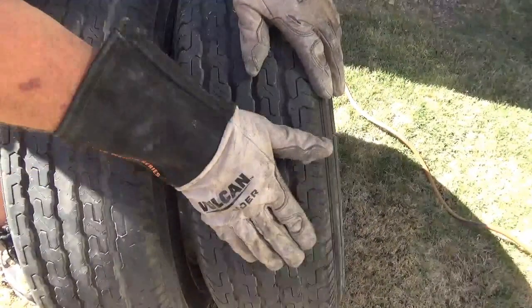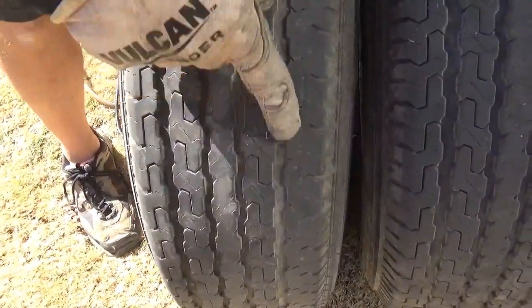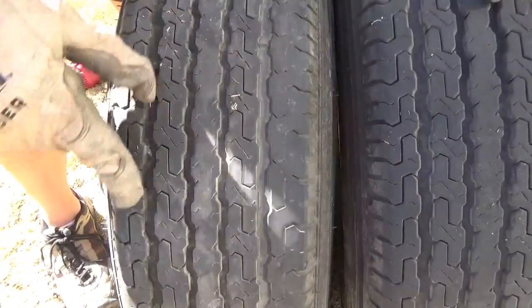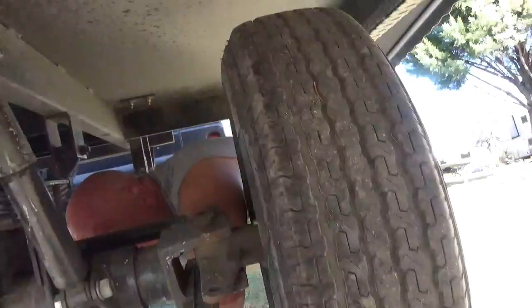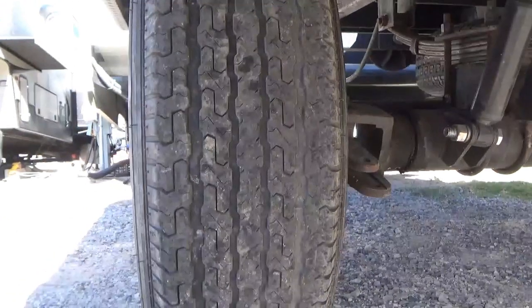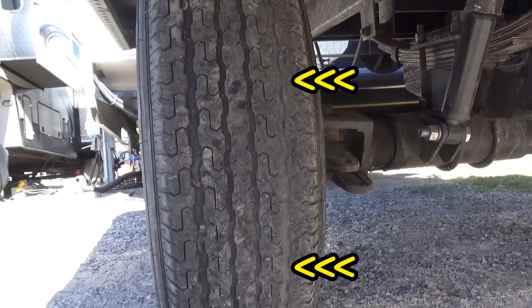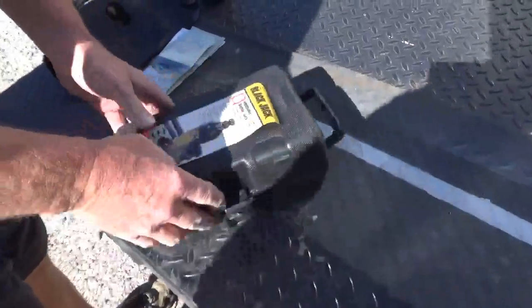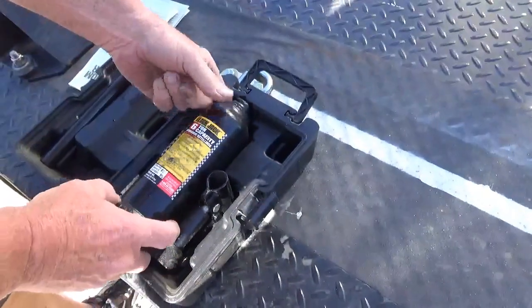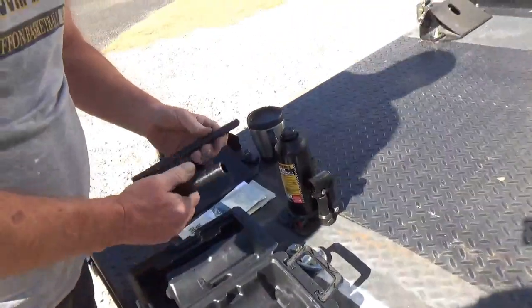One tire is worn fairly evenly across all the tread, but the other one's tread is real light compared to the rest. After identifying the problem tire, Dave is coming up with a six-ton bottle jack to lift the axle for inspection, which ought to be plenty — if it isn't, there are bigger problems.